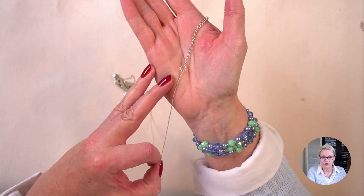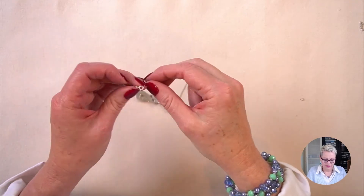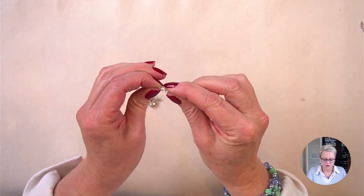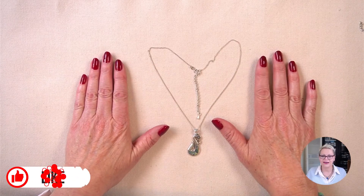So as you can see, there's my complete extender all ready to go. When I do up my necklace I can do it up on any of those links and it will be longer than it was before. There's my necklace with the extender attached.